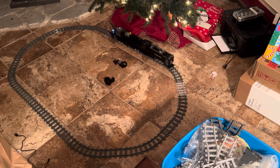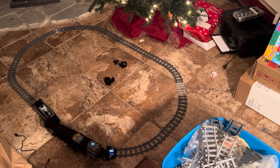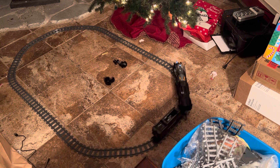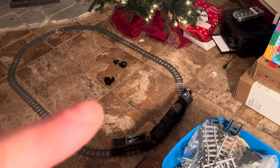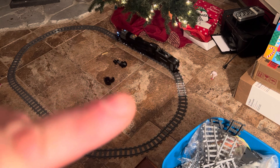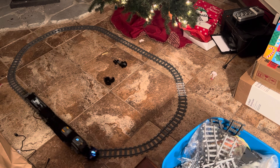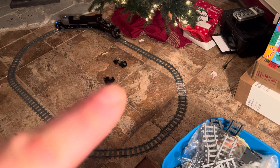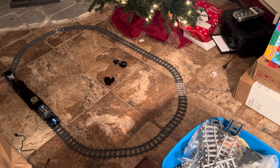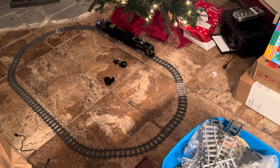It's running! A couple things you'll notice in the video: it won't do full curves. You can do two curves, one straight, two curves, one straight — the running gear just won't do it, it can't turn. On top of that, I've got the three axles off the coal car, and it also wouldn't turn with the three axles on the coal car.